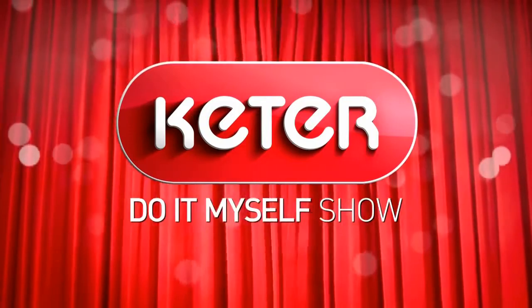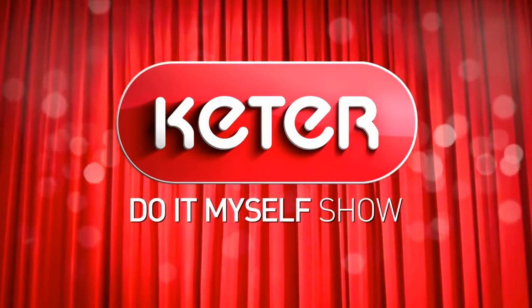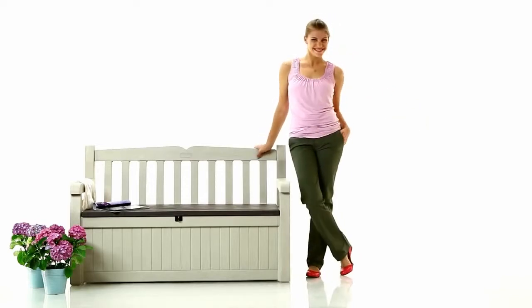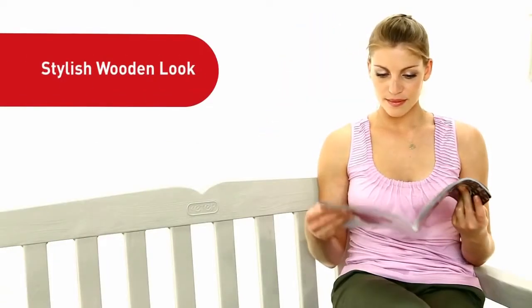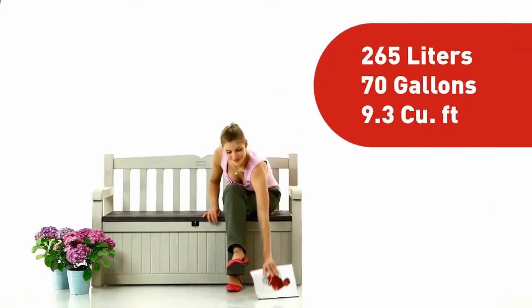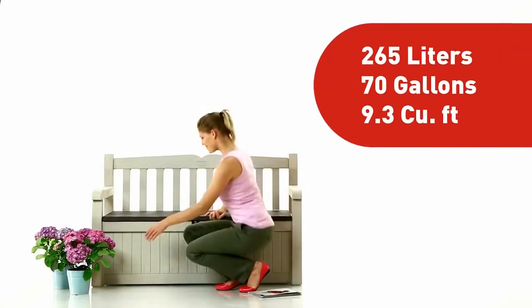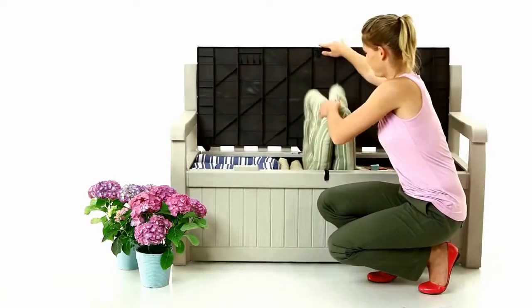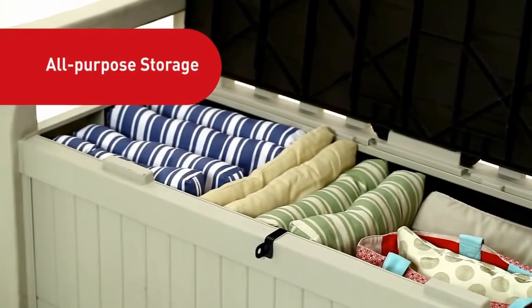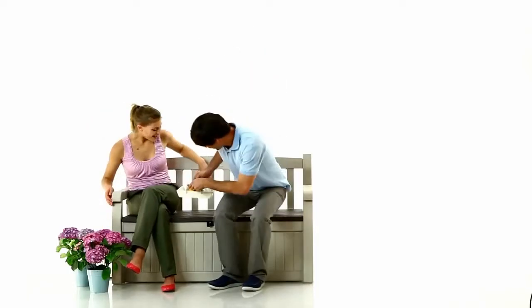And now folks, let's welcome the elegantly designed Eden Garden Bench. This classic two-seater not only boasts a stylish wooden look, it's also equipped with ample storage space. That's right! Eden is both an all-purpose storage box and a metal reinforced bench for two people.